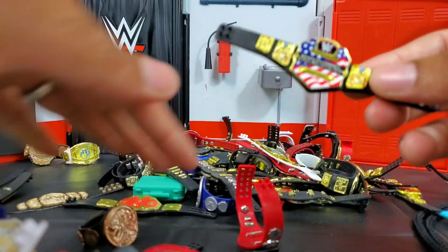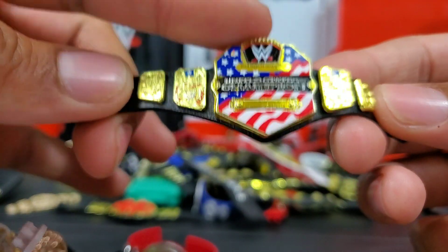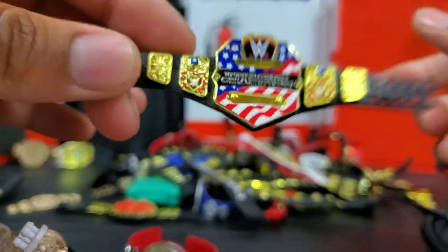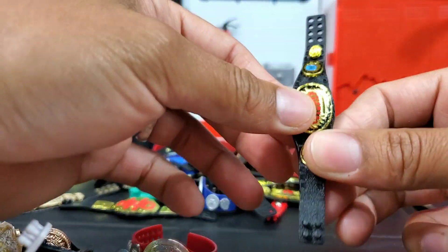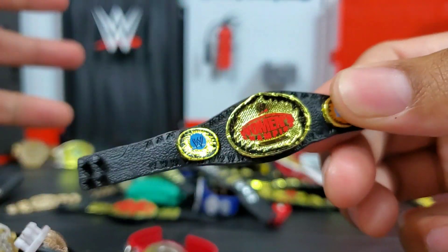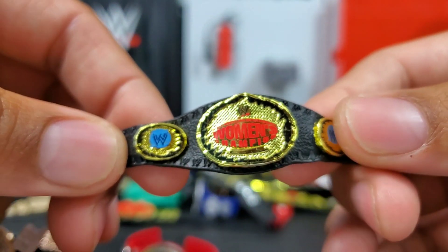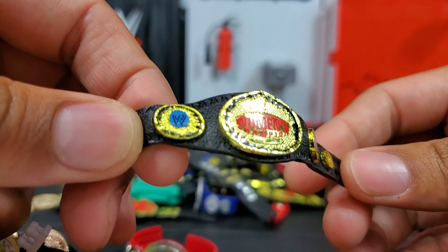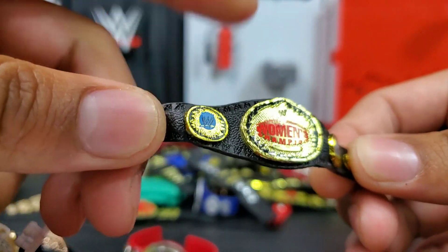We have the United States Championship. The US title actually originated in WCW and then got carried over once they had taken over — when ECW and all three companies came together in the early 2000s.